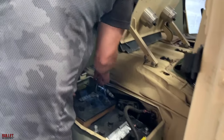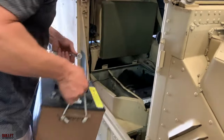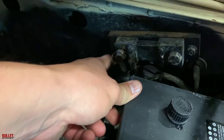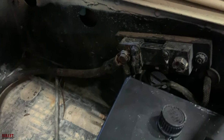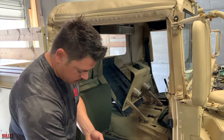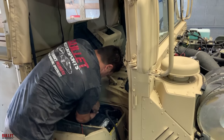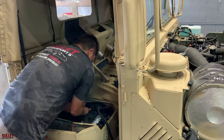Here's the rear battery, and this is the stud I want to clean up. It looks pretty gross. I'm going to take all of the grounds off, hit it with the abrasive wheel, then put everything back together and test it and continue on. We're going to take the ground off — it's a nine-sixteenths — that goes to the first battery. It feels pretty good but we're going to clean it up anyway.